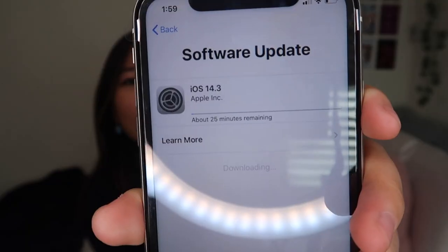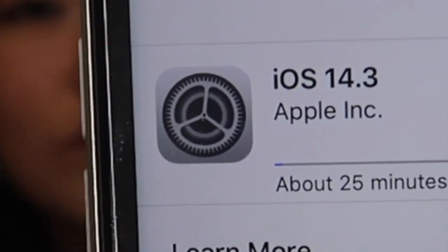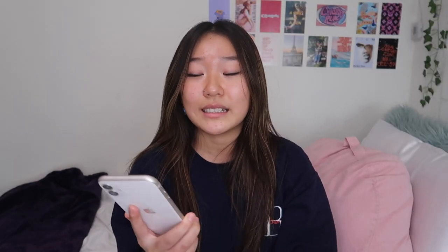This is the iPhone 11, and since it came out last year, the phones aren't normally updated when you first get them, because throughout that year from the actual release date there's often an iOS update. So when you get the phone you have to update it yourself, which is exactly what I'm doing right now. I'm updating it to iOS 14.3. This is going to take a while — I'll get back to you guys once it's done.